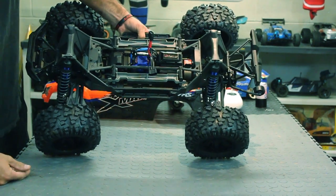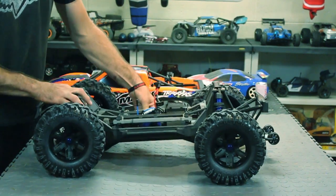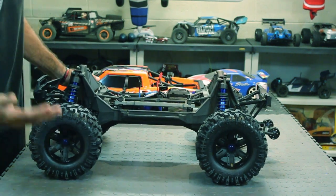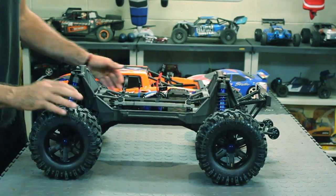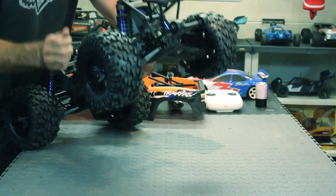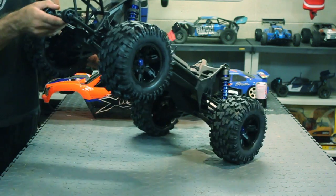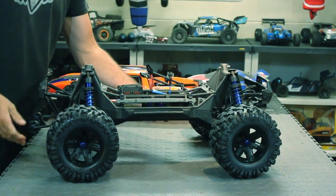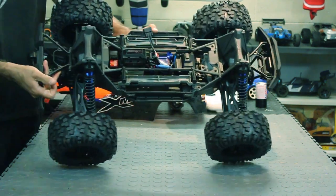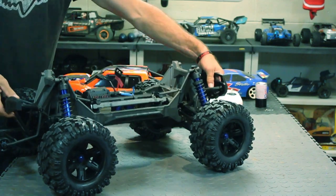It just looks gorgeous. The battery tray has plenty of room in there — they're saying up to 6500 milliamp hour packs, which is insane. I just got it out of the box a few minutes ago. You also got your wheelie bar — comes with a wheelie bar. It would be cool if they included some LED lights with it as well, but I'm sure they have them available or they will be.